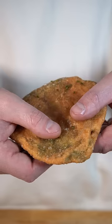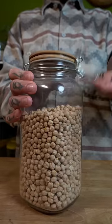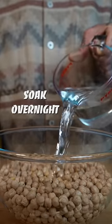Did you know that you can grow your own chickpeas and make some delicious kachori with chutney? This is a simple way to grow an amazing source of protein at home.